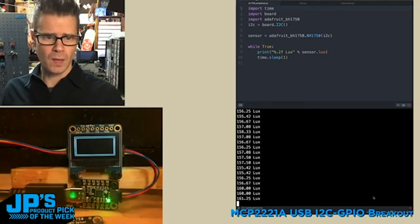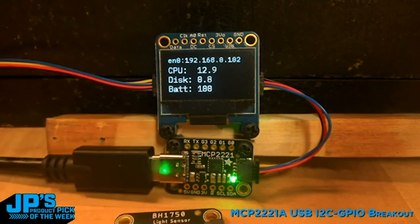Just start using them right on your computer, right inside of Python. I've got a nice little OLED display here — I'm going to take info from my computer: my IP address, CPU load, disk usage and percentage, and battery. I'm telling Python 3 to run that code. There is no microcontroller involved — this is just direct, it's the MCP2221A.